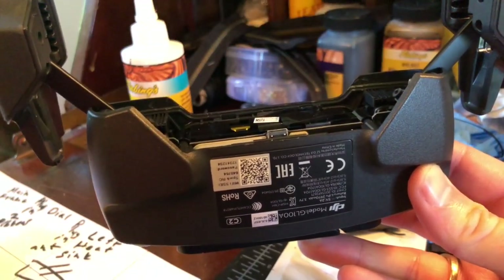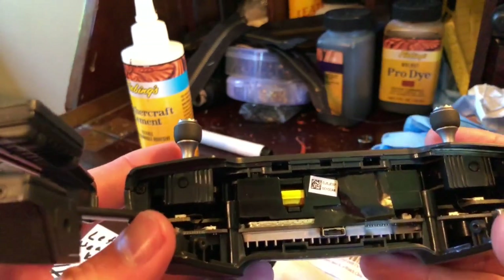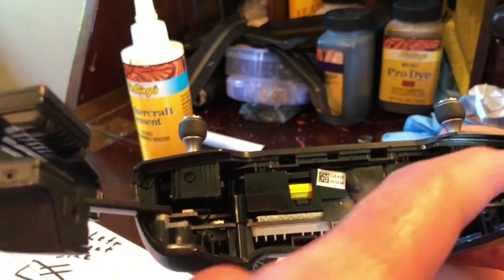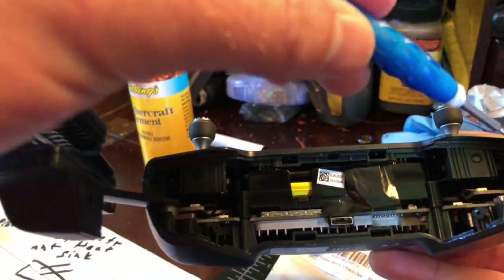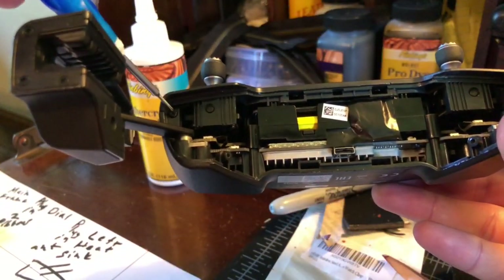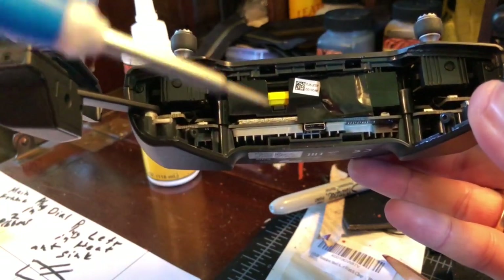Here is an important thing you need to know: inside here you have two more screws. There is a regular Phillips screw here and one here that you remove. After that, the case will get to where you can start to take it apart.